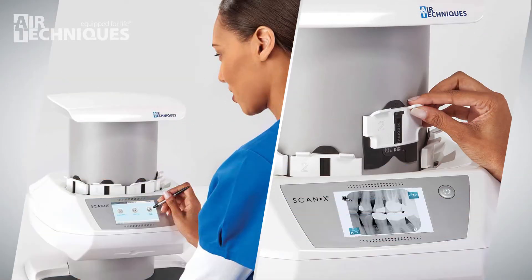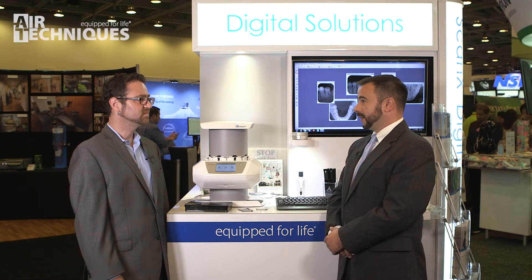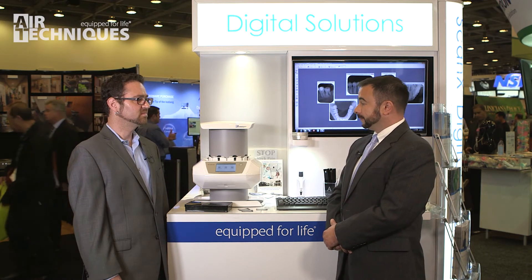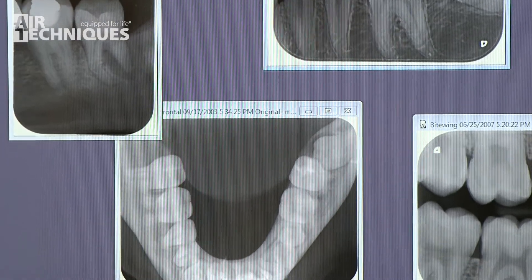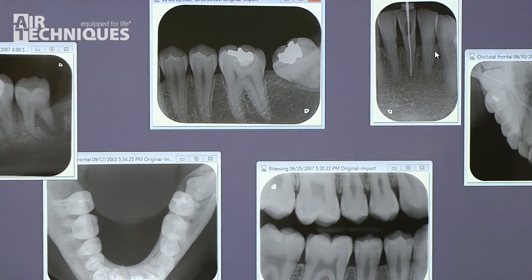It connects to third-party imaging software via our existing Twain interface, and it gives us the ability to apply filters within that interface to really bring out the diagnostic quality. Some of the top image quality coming out of this is going to be 20 line pair per millimeter. We're very excited about the product and it's really going to help us move forward with our digital product line.